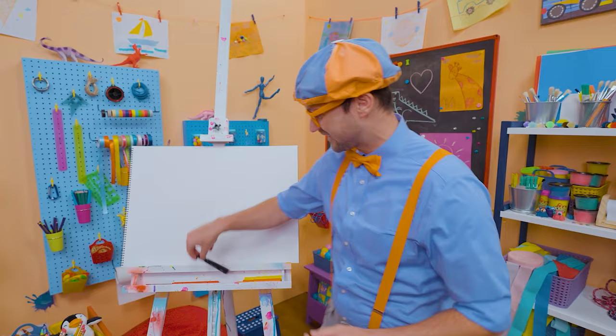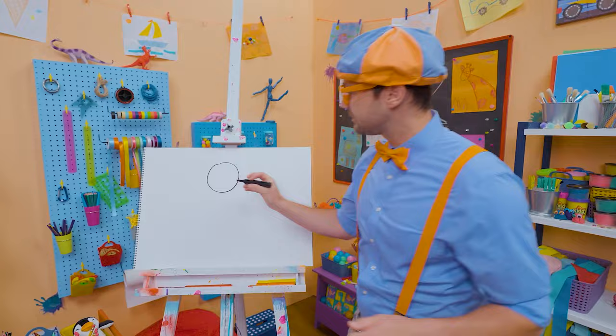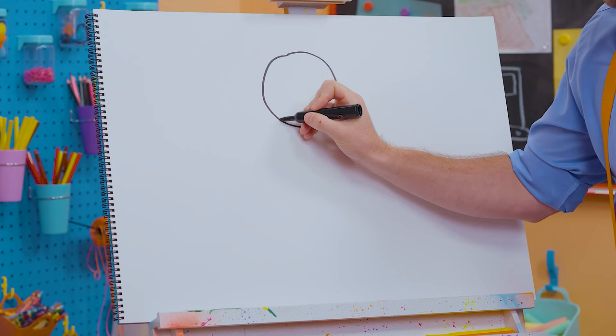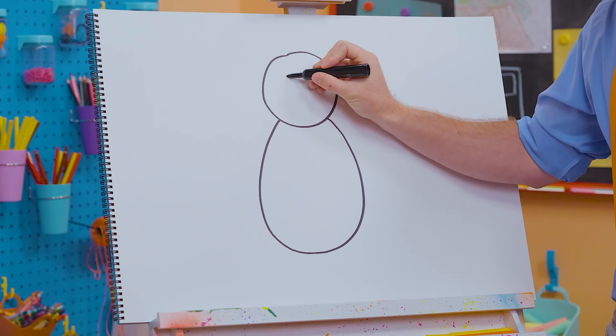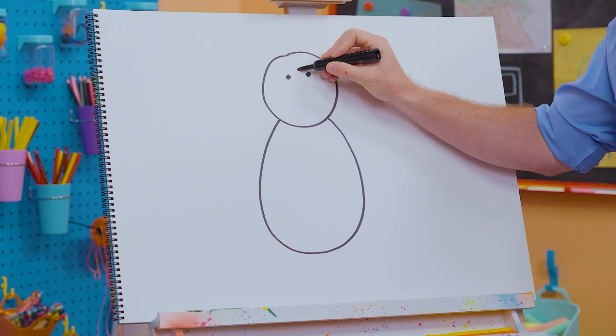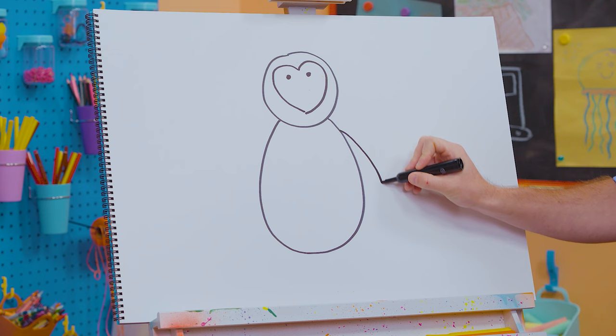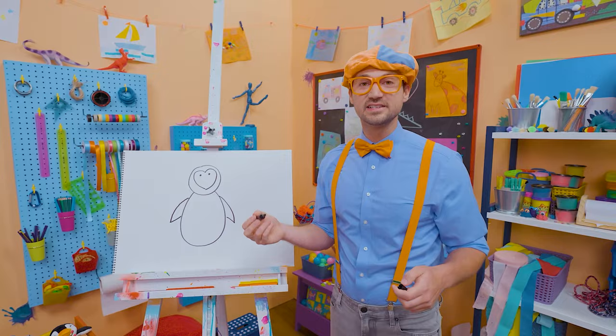I'm going to take this black marker and draw a circle for the head, then a big oval for the body. And then let's draw two small circles for the eyes, and then go like this — kind of like a heart shape for his face. And then let's draw some flippers — well, actually they're wings, but they act as flippers!